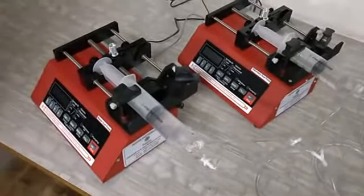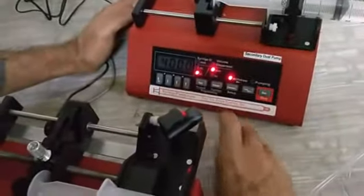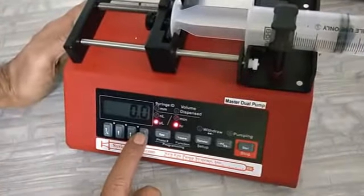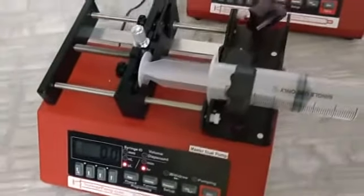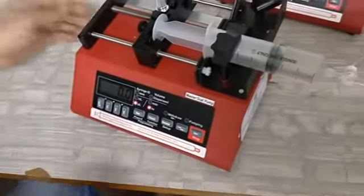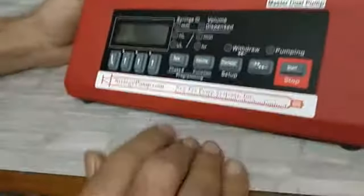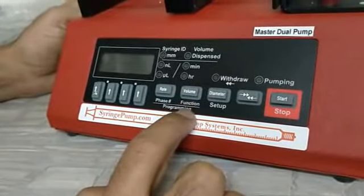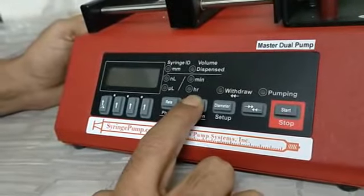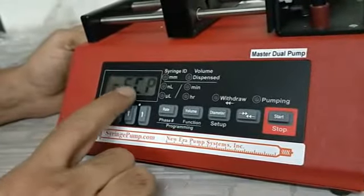The next step is to supply power. First, give power to the slave pump — it will flash; press any arrow key and the flash will stop. Now give power to the master pump — it flashes; press any key and it stops. To run the pump in dual mode, the operation is slightly different. Switch the master pump off, then press and hold the volume or function key. While holding it, switch the power on. It will display continuity mode — press the left arrow key and it comes to reciprocal mode. You must put the master pump in reciprocal mode to run the two pumps in dual mode.